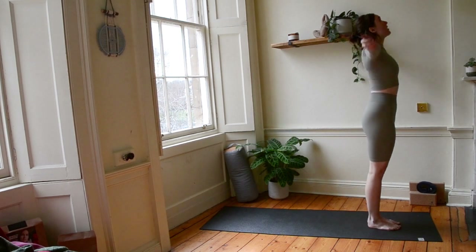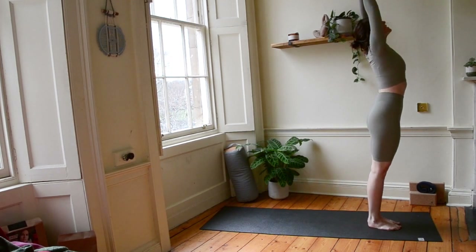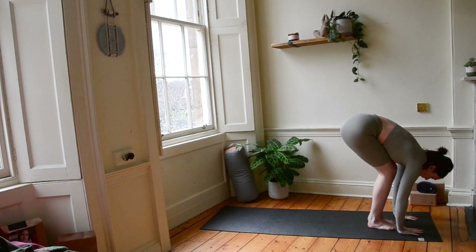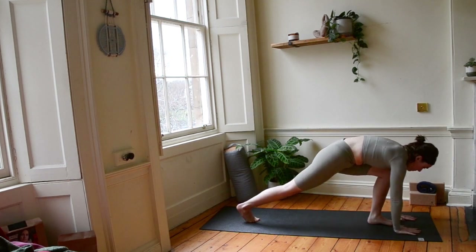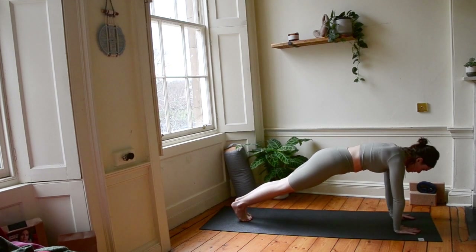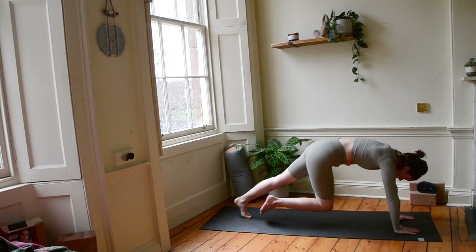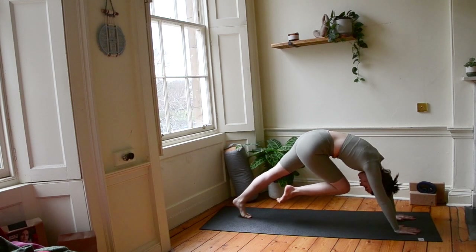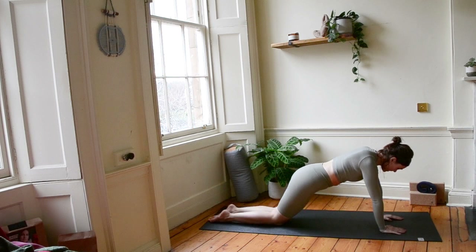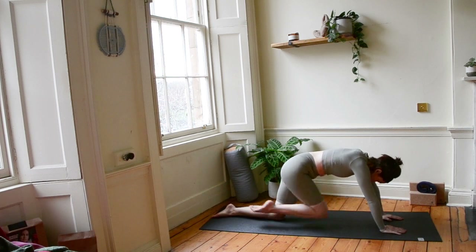From here, let's inhale, bring your arms wide and high overhead. Exhaling to forward fold. Plant your hands, bend your knees, send your right leg back, and your left, coming into plank. We're going to bring our knee to our nose. So our right knee comes to our nose, curl in, exhale, plank. If you want an option, come down onto your knees and then pull your knee in from there.